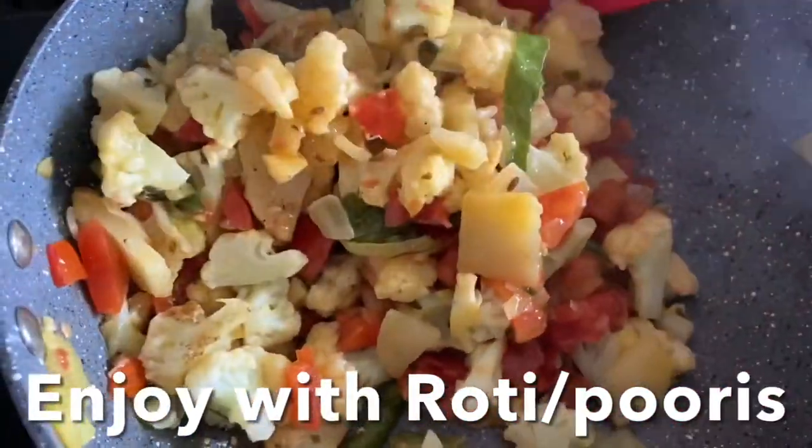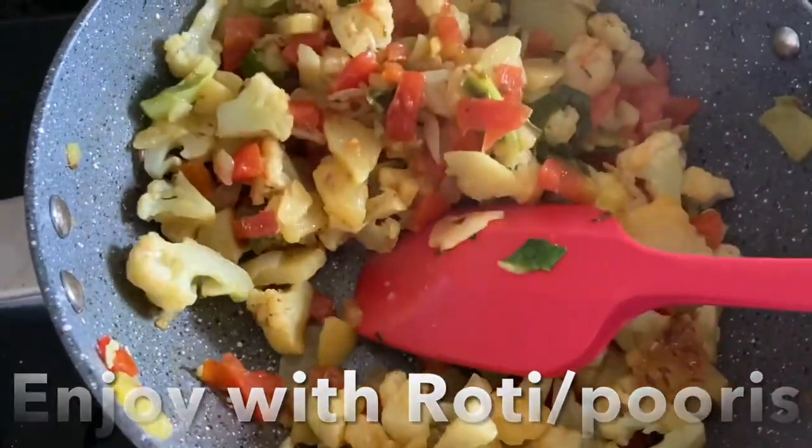I hope you like this recipe, guys. I love you and God bless you. Don't forget to like, share, and subscribe to my channel. Ciao!